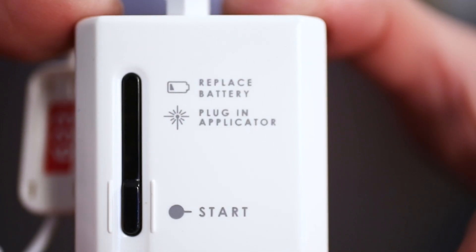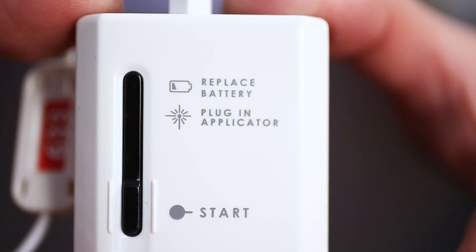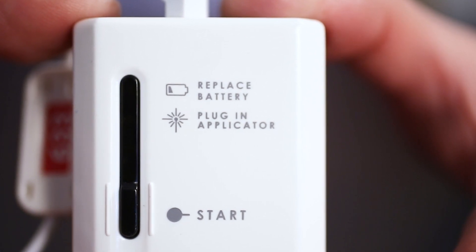Replace the battery when the control unit beeps five times continuously or when the low battery indicator blinks.